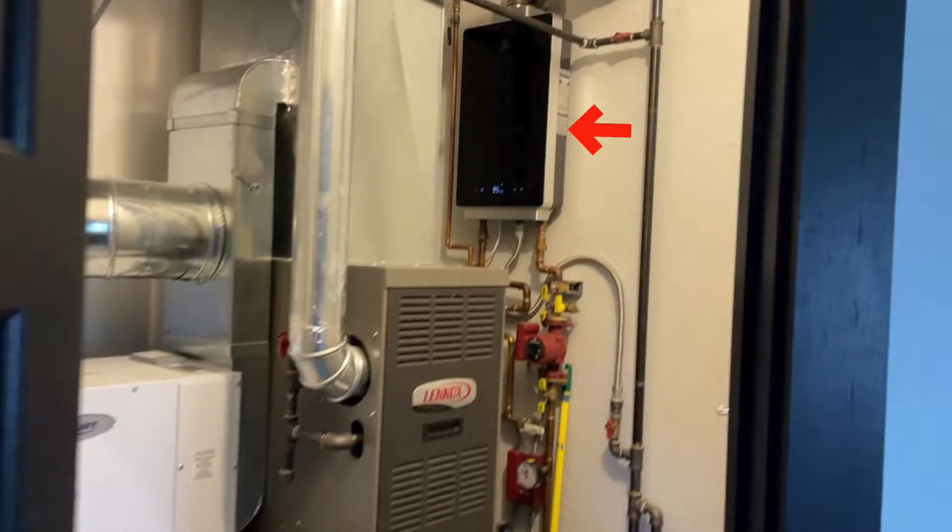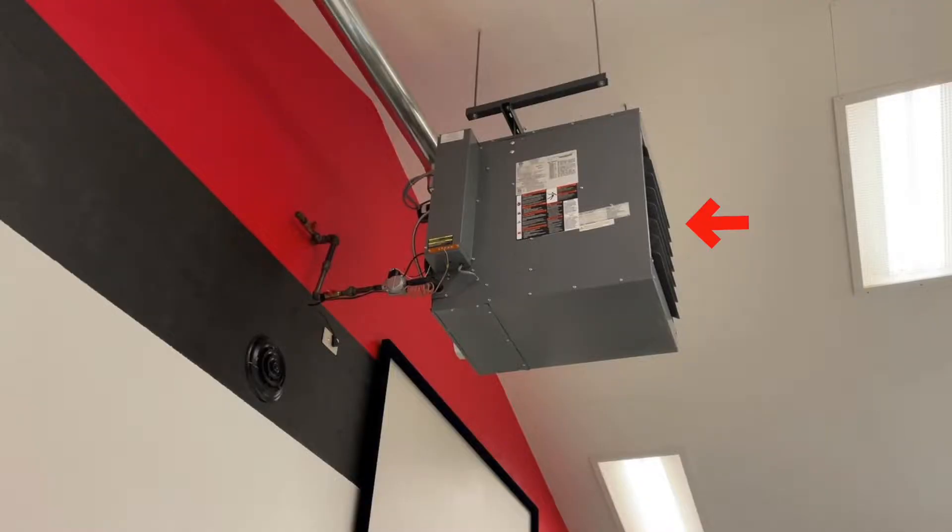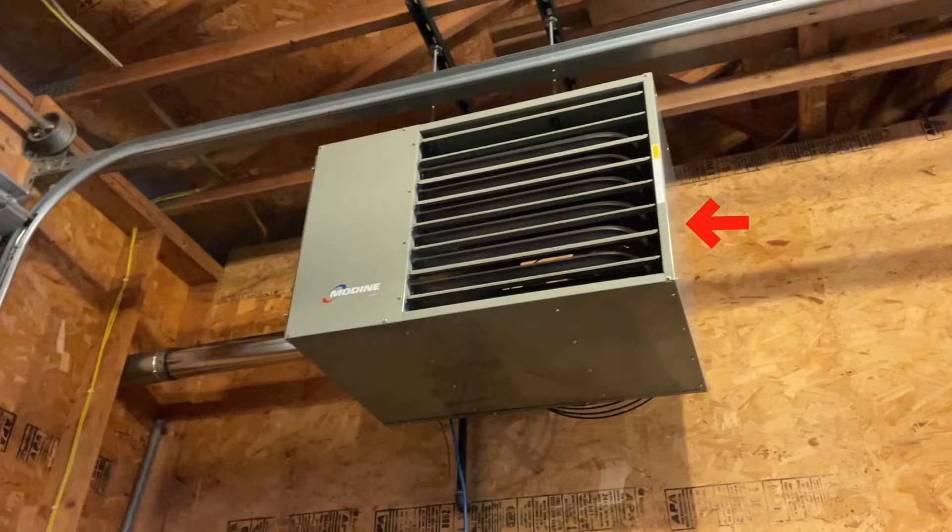In the shed, what I'm looking at for units is I have a gas boiler up on the wall that's 80,000 BTUs. Then I've got a forced air gas furnace that's 60,000 BTUs. Then out in the basketball court, I'm looking at a 125,000 BTU forced air unit heater. And then recently I added a 150,000 BTU hanging unit heater.